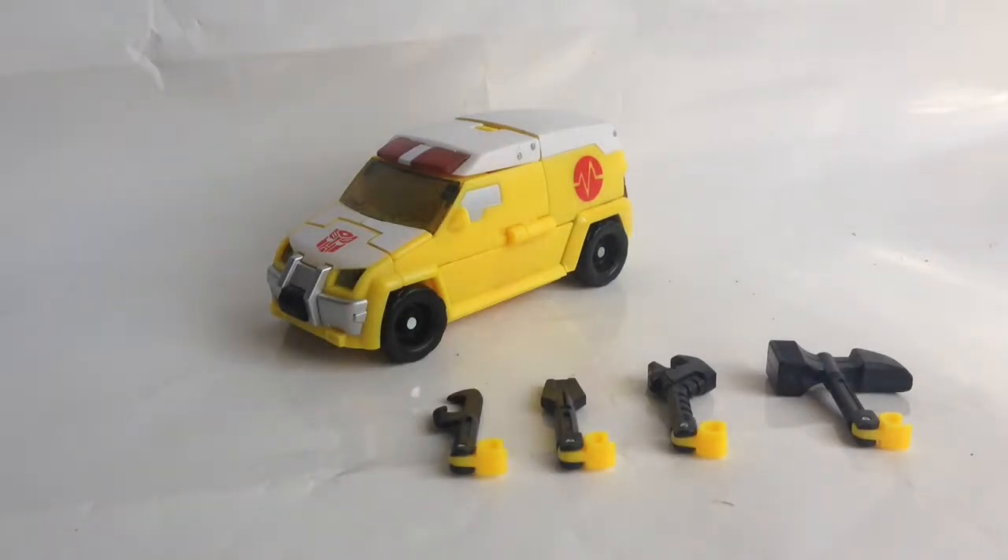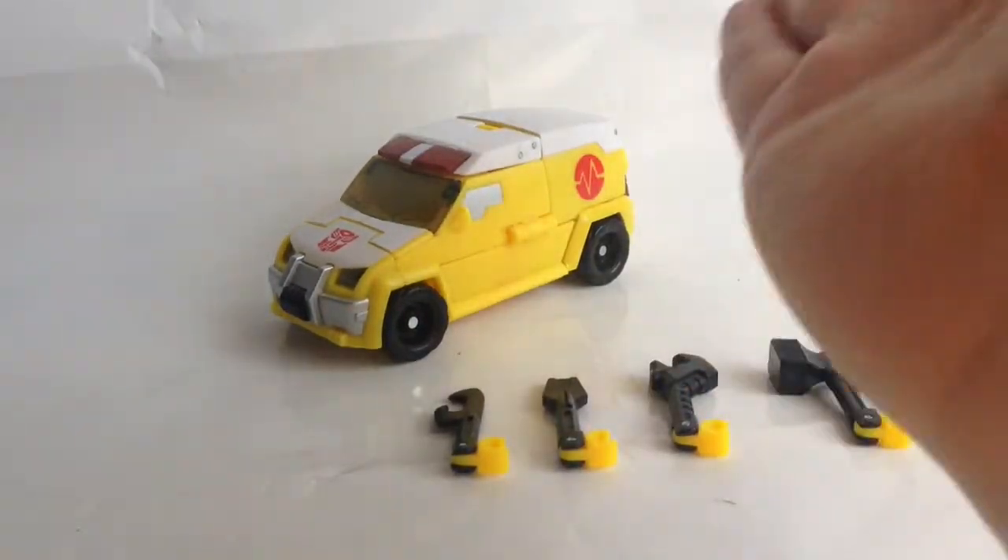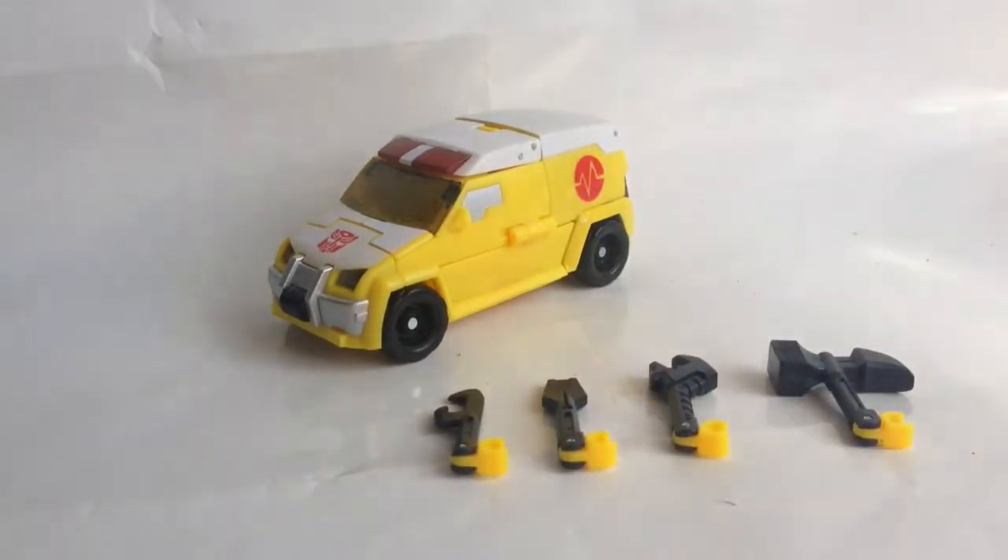Basically, this is Rescue Ratchet, which is a repaint of the original Ratchet, which I was going to get but something happened and I can't get it again. I will get the original one just to show it off. The original one was red and white. This one is, as you can see, yellow and white with red details.